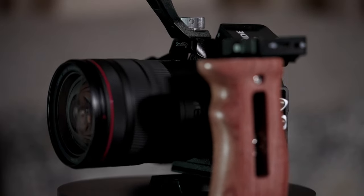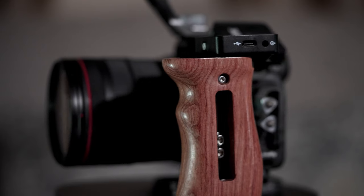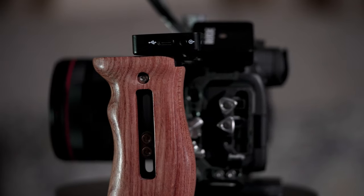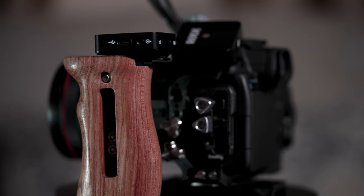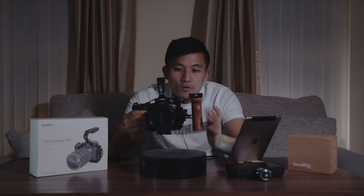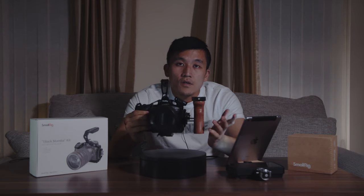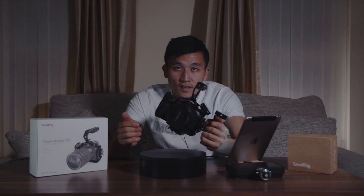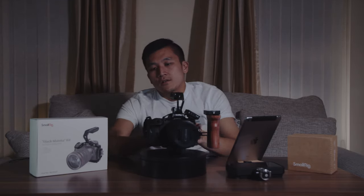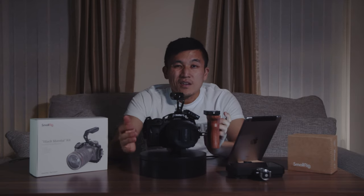On the side you have the wooden side handle. Ergonomically this is really comfortable to handle, and I also find that the wooden design makes it really stand out and contrast nicely with the cage. What I like about the side handle is that you can use it on both sides — on the left side just like this, or you can unscrew it and turn it to the right side and use it as a right side handle. So for me that's quite convenient.